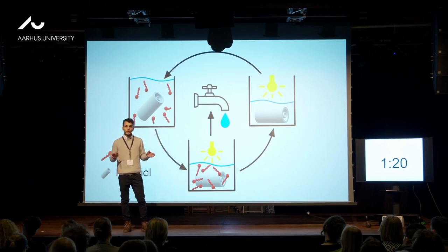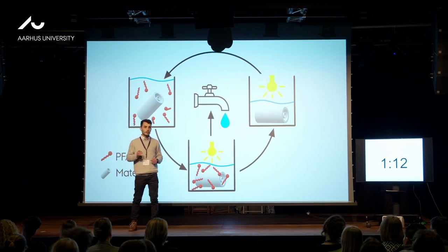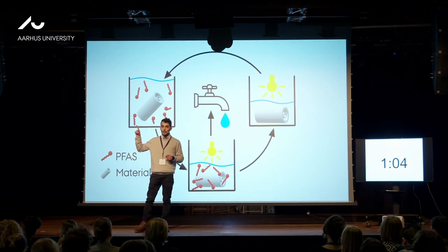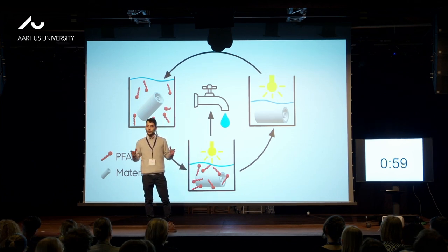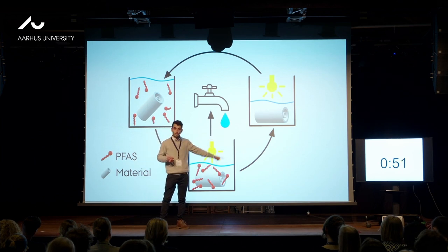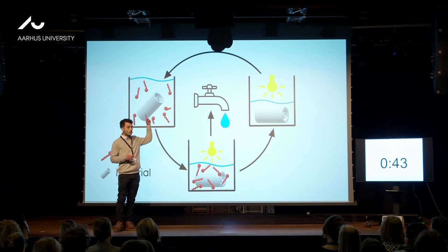However, as you will notice, we still need to deal with a PFAS concentrate, and this is where our material has an added value. We can degrade these PFAS with light irradiation. The light irradiation we use is low energy consuming and also contains solar light, so we can ensure a green process. The high degradation efficiency of our material allows none of the original PFAS molecules to remain at the end of the degradation process.